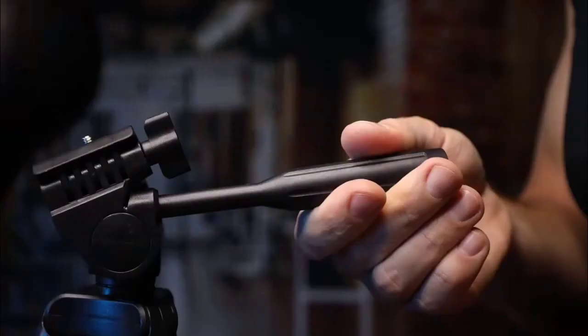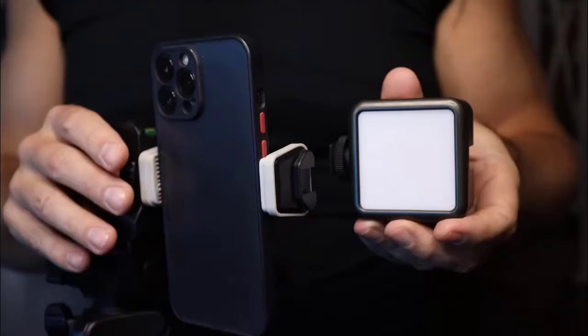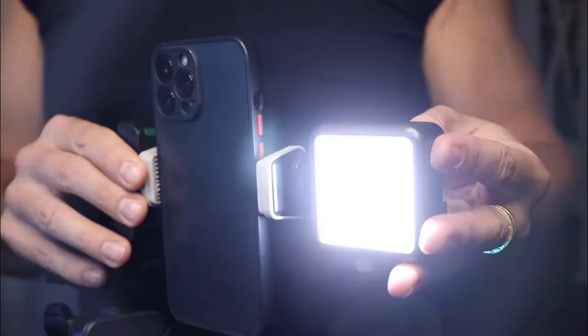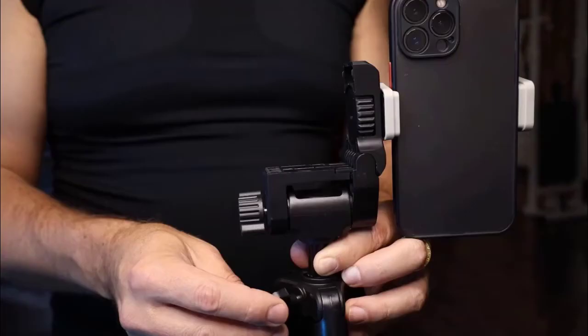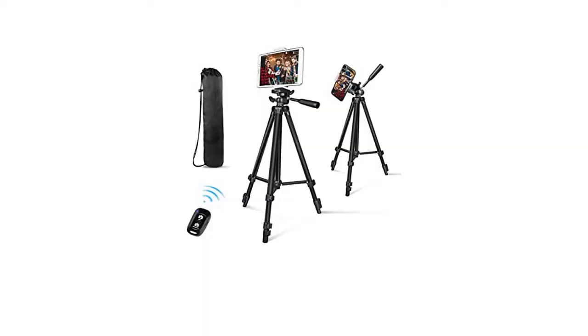It has adjustable height with flip reliable lock and is very fast to set up and take down. It has separate lock controls for every movement of the head — panning, tilting, and movement from horizontal to vertical orientation — with a convenient handle and built-in bubble level for smooth panning. It helps get amazing panorama every time.